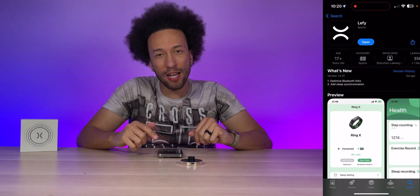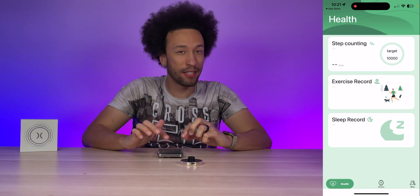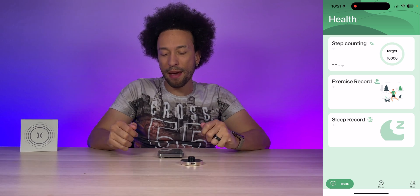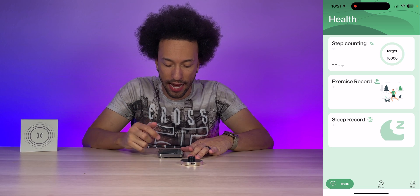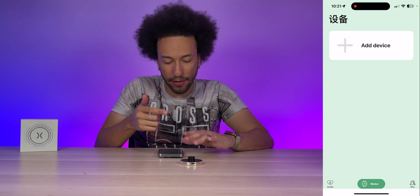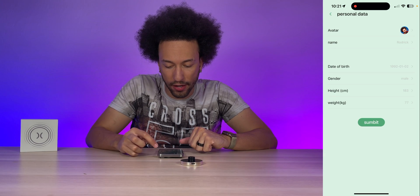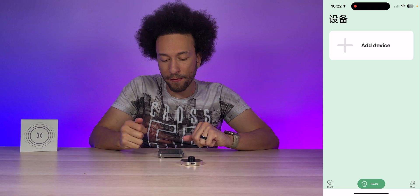To get the ring set up, go into the app store and download the Leffy app. Open it up and register your account. One thing I'd like to see changed is the sign-up requires a phone number — I'd prefer email. Inside the app, the home screen shows step counting with a 10,000-step daily target, exercise record, and sleep record. On the profile page you can upload your picture, name, date of birth, gender, height, and weight for the most accurate results.